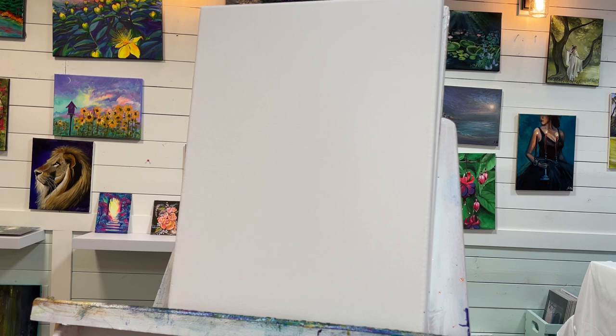Hello everyone, welcome back to my channel. My name is Joni Young if you're new here, and today I'm going to show you how to paint this fantasy floating world. I've been known to paint a lot of floating worlds and fantasy paintings, but this one's going to be a little bit unique. If you're interested in learning how to paint this today, hit subscribe and give this video a like.